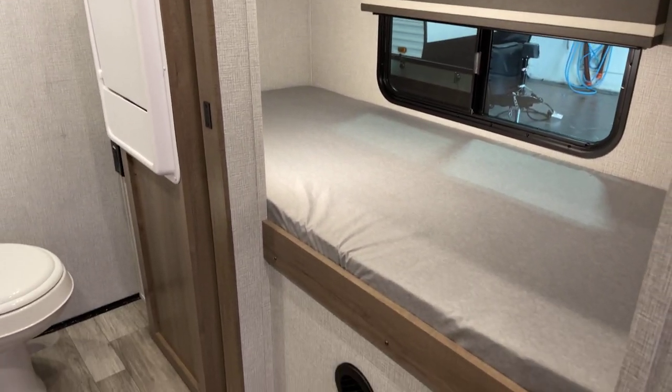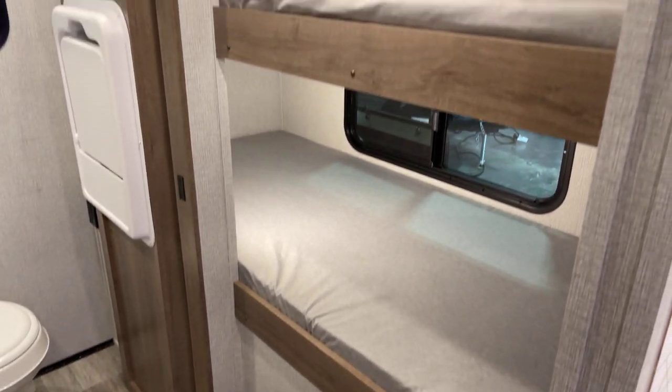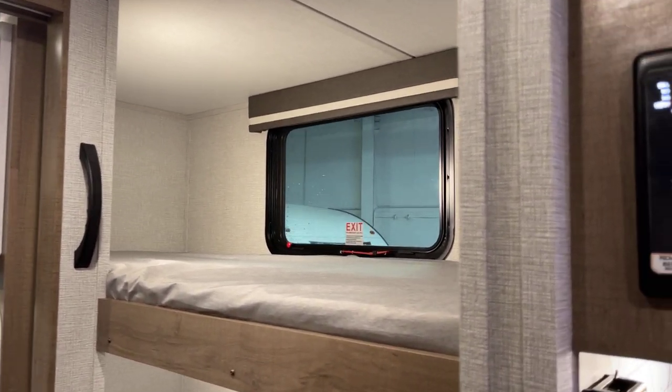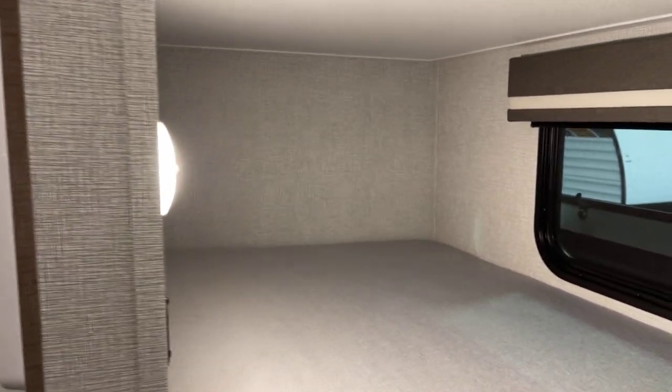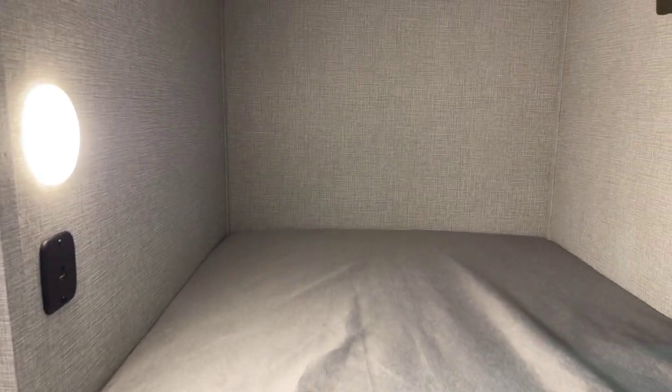Here's where it meets the road for the kids - here are the bunks. Single bunk over with an egress window provided behind it, and individual lights under each bunk to boot. Sneaking in with the camera, you can see the utilities that are in for each bunk.